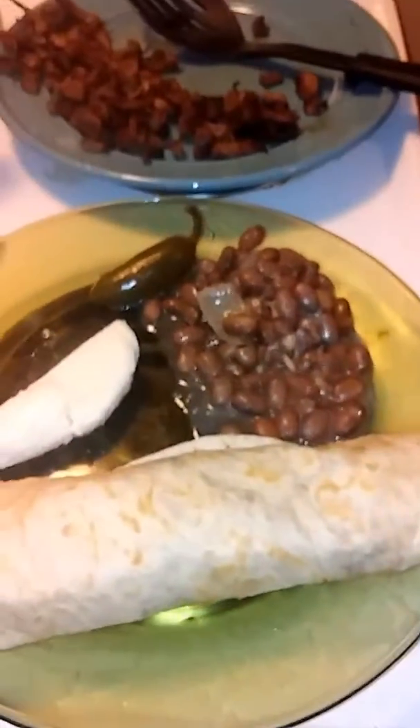You can even make a whole bunch of little tacos. I like it like that. There you go.